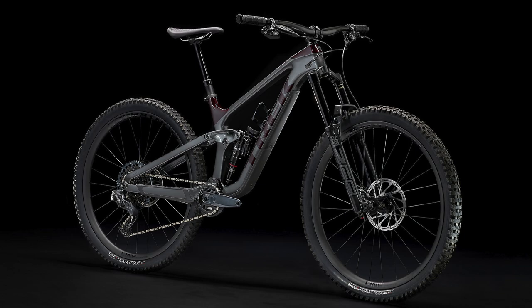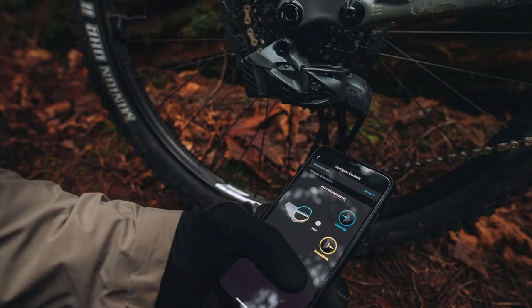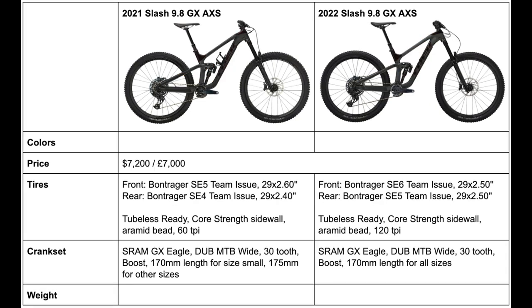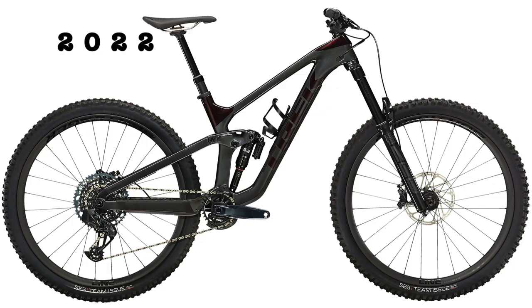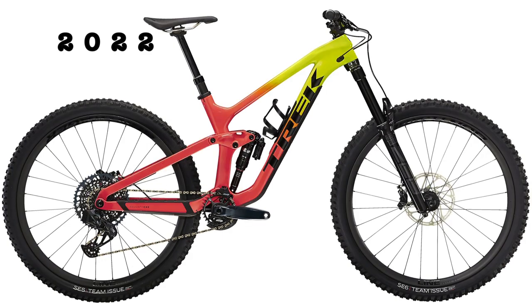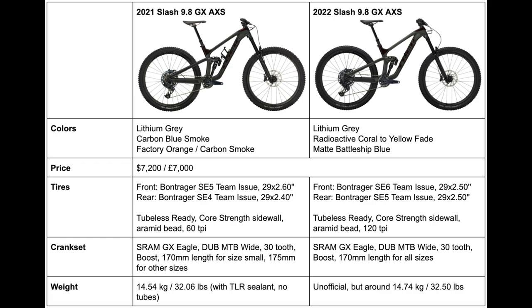Next, we can quickly talk about the 2022 Slash 9.8 GX AXS model, which has wireless shifting. All the changes to the GX bike apply to the GX AXS model as well, except for the price and color. The price has not changed since 2021, remaining at $7,200. The color changes are the same, except the 2022 GX AXS bike has one more color option — a radioactive coral to yellow fade. The old bike weighed 32.06 pounds, so the new one should be around 32.5 pounds.